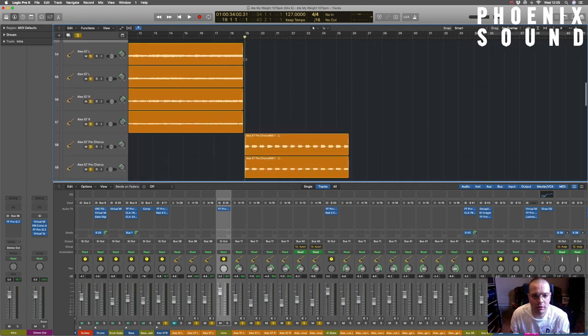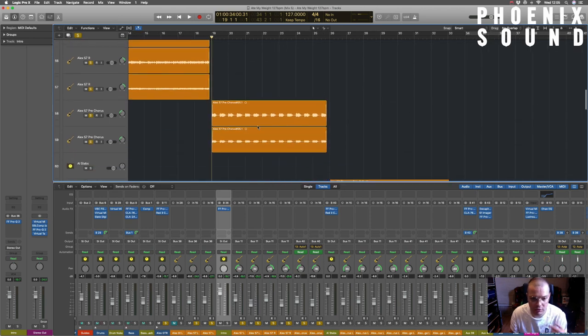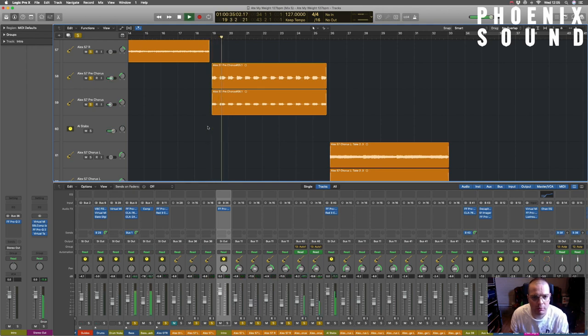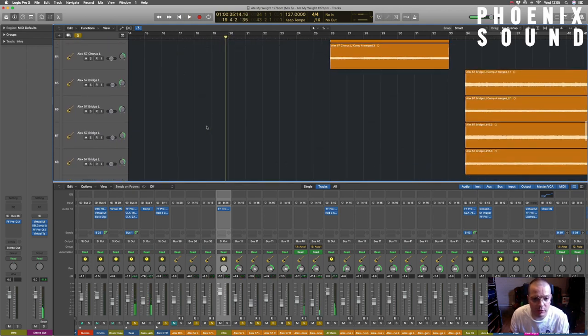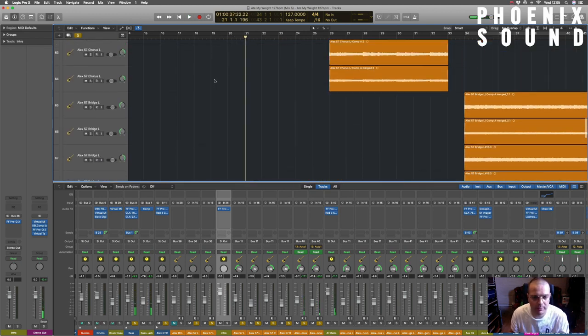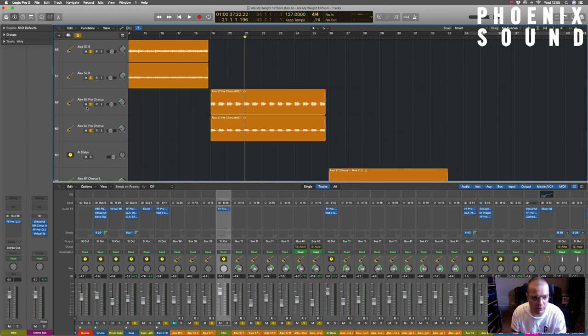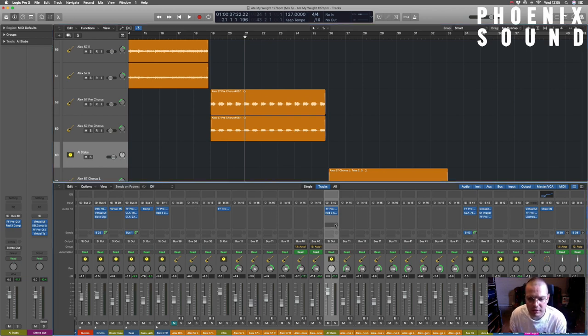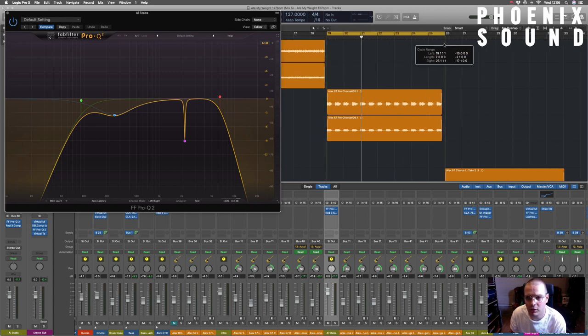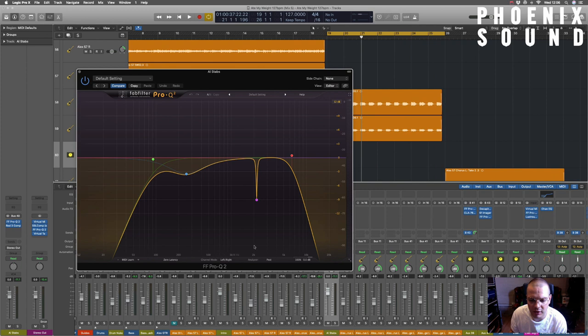Then we've got the pre-chorus, which is just this cool little stabby part that goes like a call and response with the bass. Eden's got the call and response, Alex is matching the bass, trying to keep it all as one thing. I have affected this - I wanted it to be kind of tighter sounding and smaller sounding, more pokey and kind of lifted up in the speakers a little bit more.